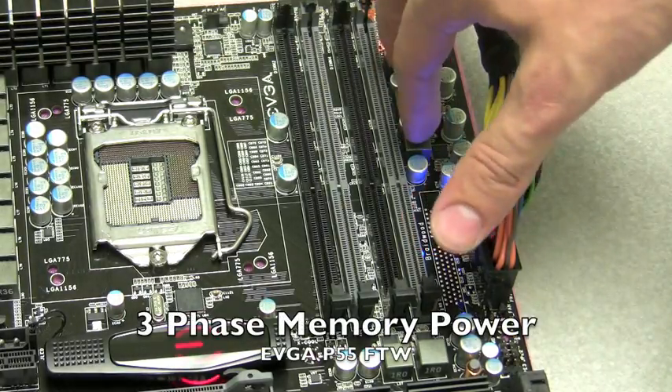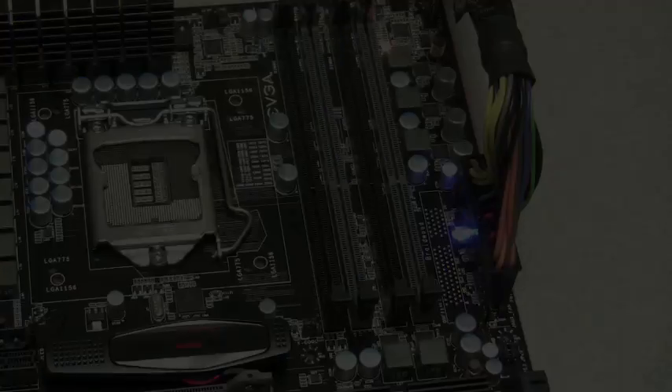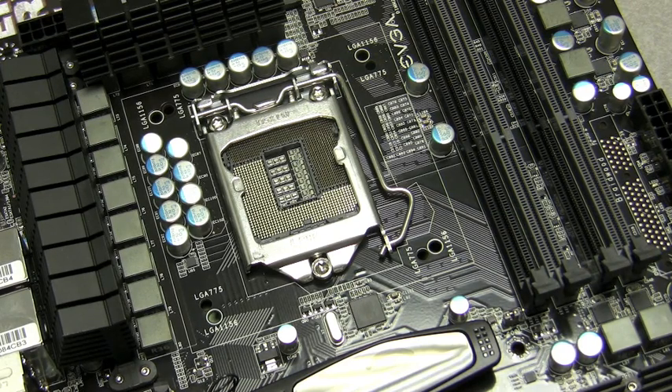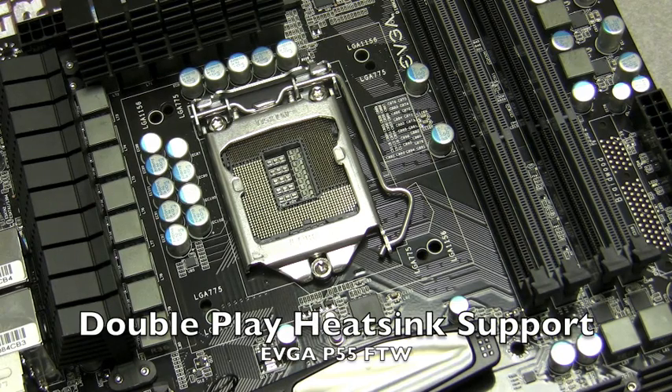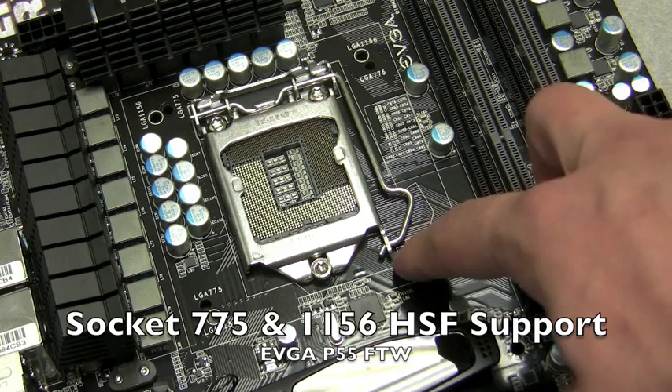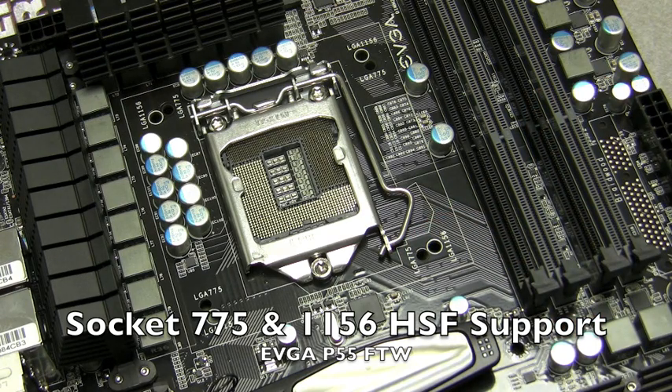One of the most exciting features of the EVGA P-55 motherboard lineup is something called DPHS, which stands for Double Play Heat Sink Support. This means the board not only supports LGA 1156-based CPU coolers, it also supports Socket 775-based CPU coolers. You can see it has two mounting holes — one for 1156-based coolers and the other for Socket 775-based coolers.